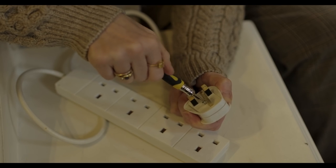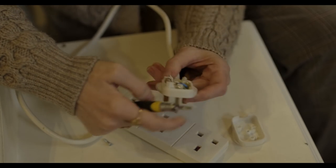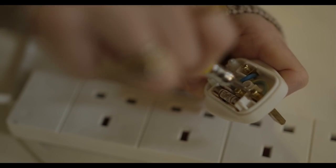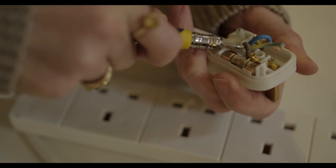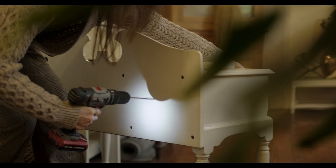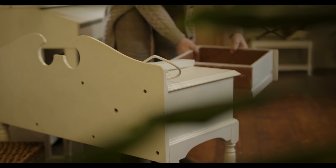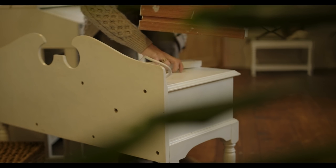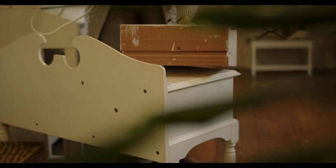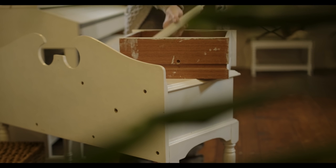All you need to do is drill a hole in the back, so we need to take the plug off first — really simple. You just need a small hole big enough for the cable to go through, and then you put all the plug sockets into the drawer. This is a tiny drawer, but if you had a bigger one you could have even more, which is even better.